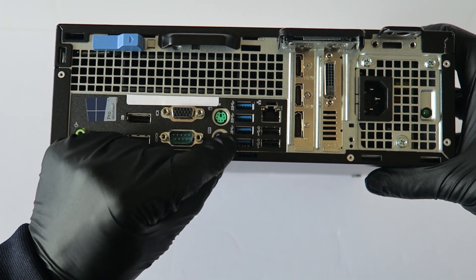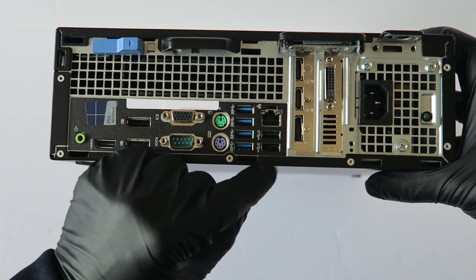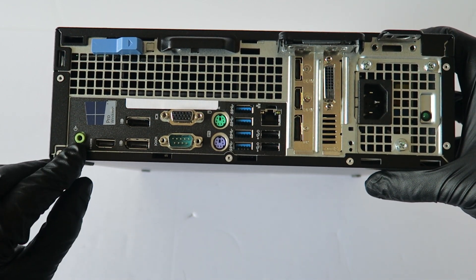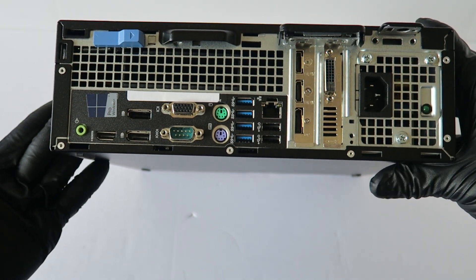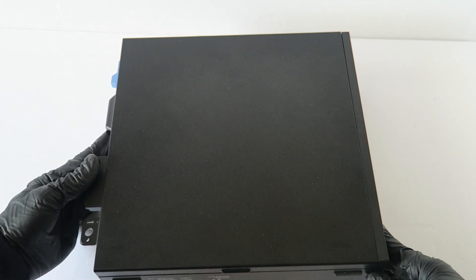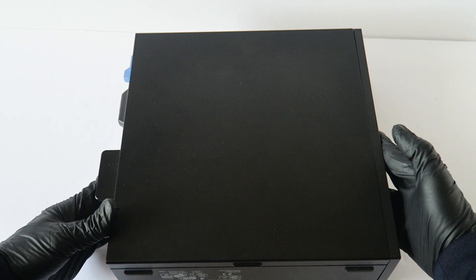It also has PS/2 ports for keyboard and mouse, four USB 3.0 ports, two USB 2.0 ports, gigabit LAN, and audio out — pretty nice machine, small form factor. That's going to be the end of this video. I'll upload a separate video for the teardown and another one for the processor upgrade, so stay tuned. Thanks for watching, bye!